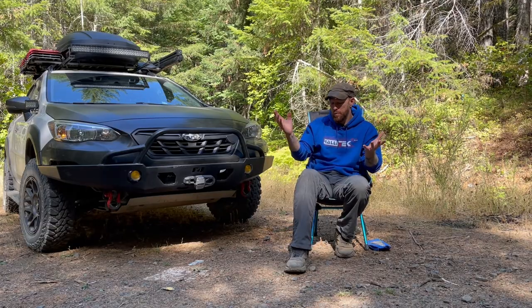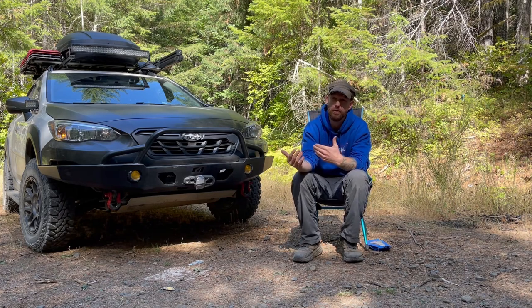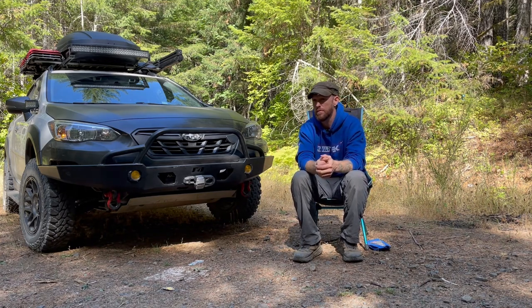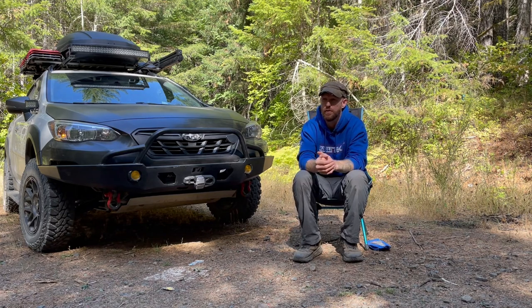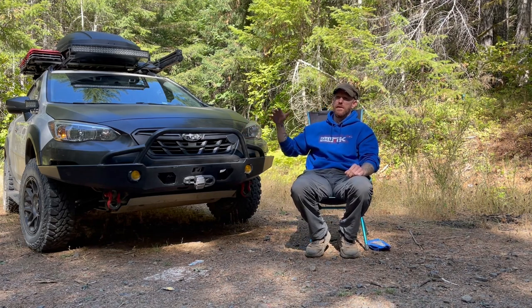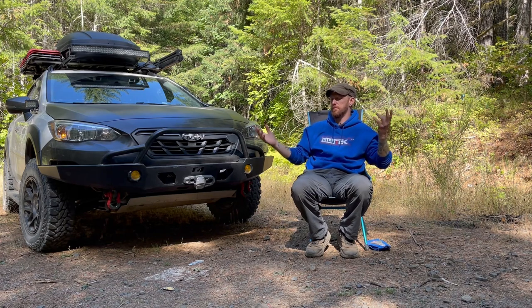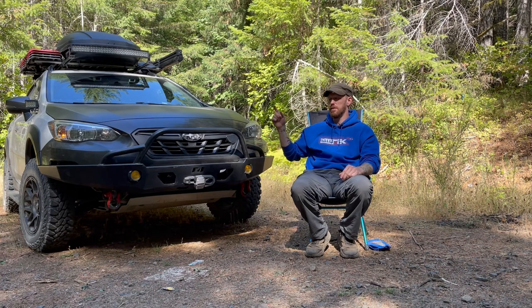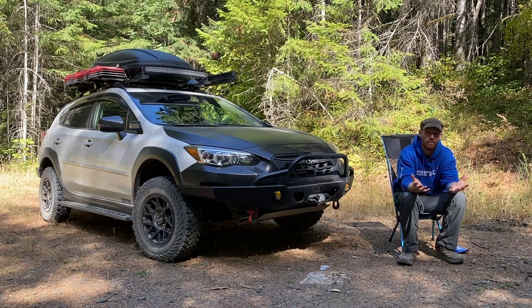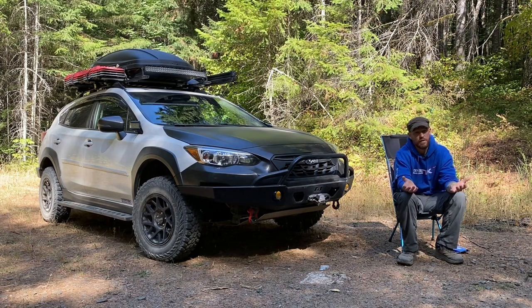I'm sure some of you are thinking Rally Tech paid me to say this. I am partnered with Rally Tech, but they don't tell me what to say specifically — they want me to test their parts and make videos, and that's what I'm doing. When I say I love these parts and stand behind them, that's coming from me, from going out there and testing them. I hope I helped convince some of you about Rally Tech — thanks for watching, and please consider liking and subscribing.